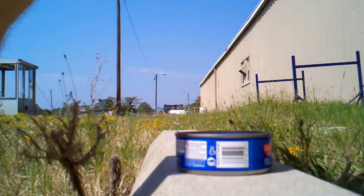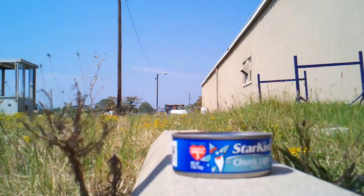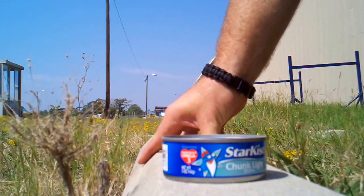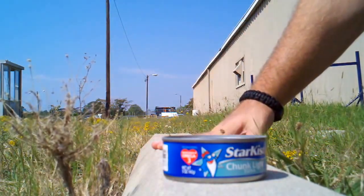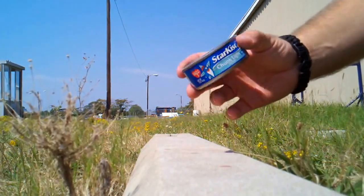I'm gonna do a quick little demonstration of how to open a can with no can opener. I'm out here by the air conditioner so it's a little bit loud, but this is just a regular concrete parking stop. Any concrete will do — the rougher the better.